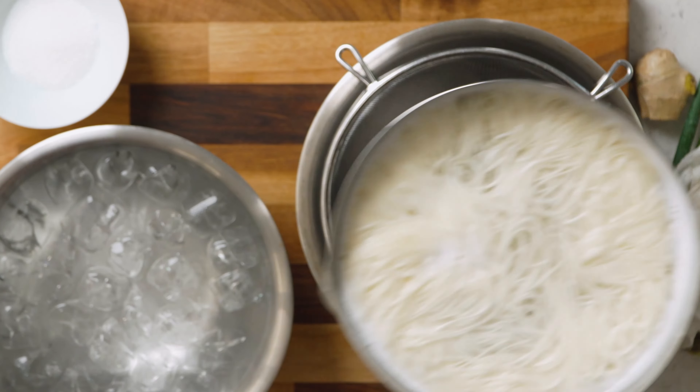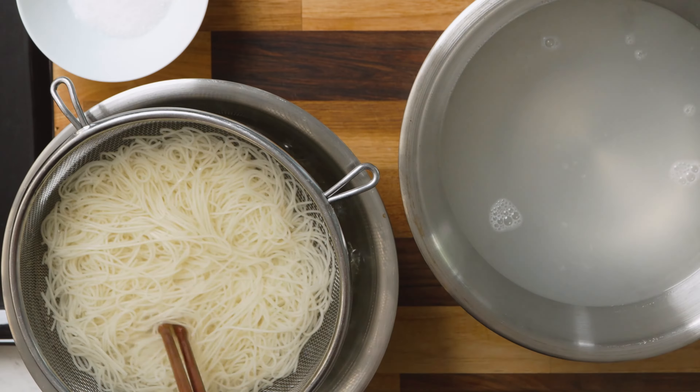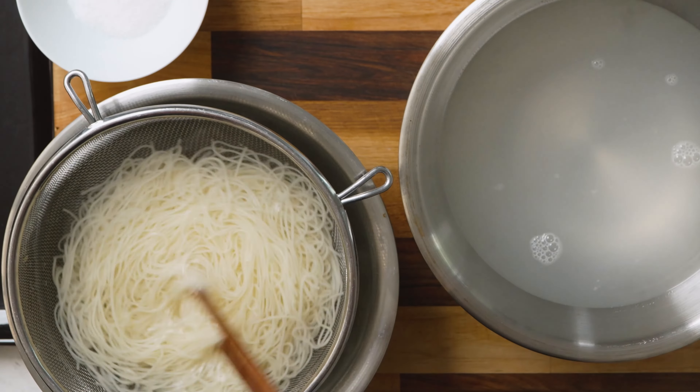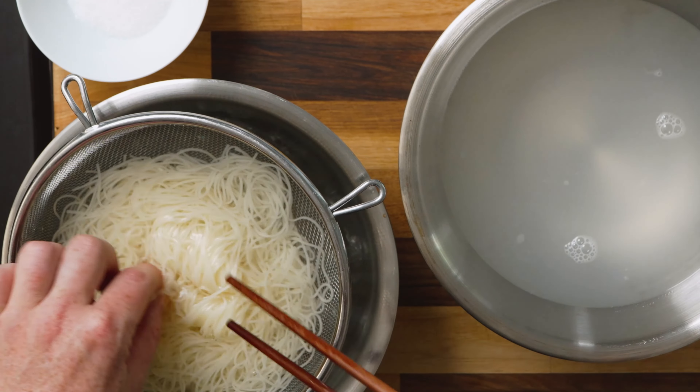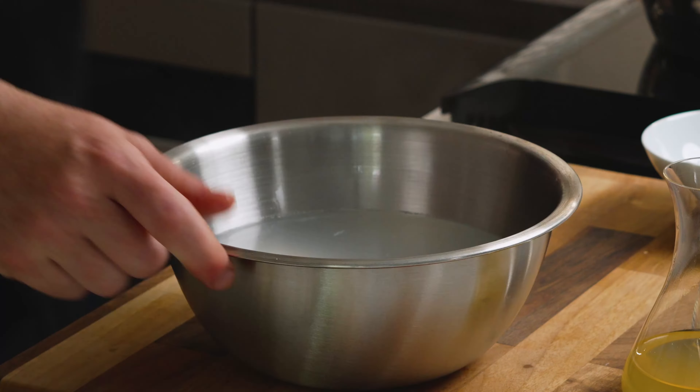So the noodles are done. We've drained off the hot water and gone straight into really, really iced water. You want to move them around a lot to stop them cooking. You can see that they're cooked because they're very translucent — when they just go translucent, otherwise they will become mushy.